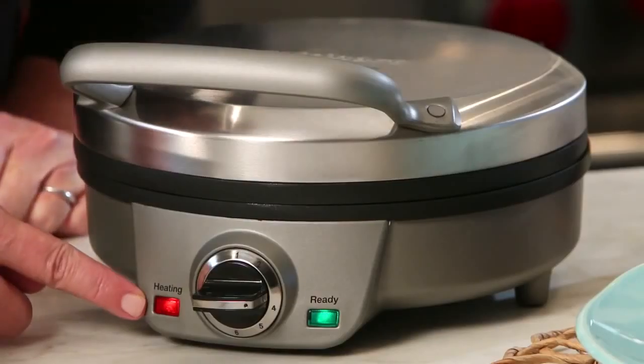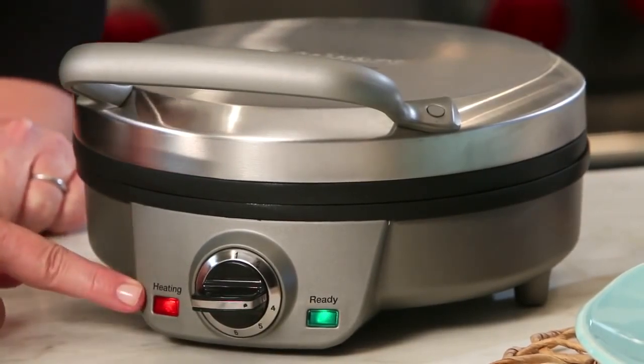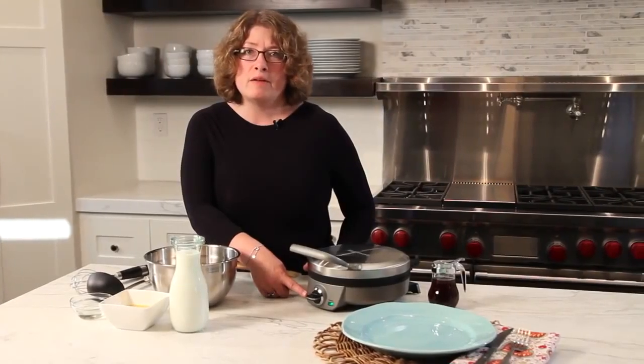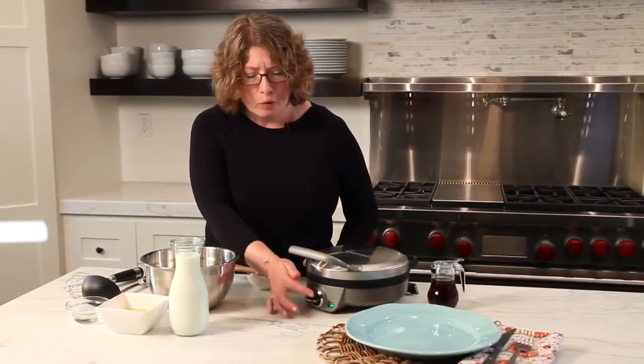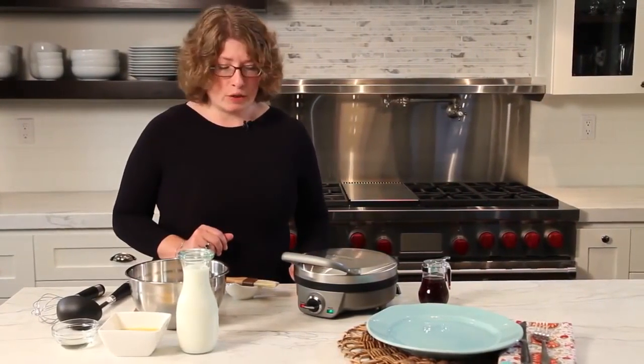In the front you'll notice it has a red light on one side and a green light on the other side. The red light tells you that you have heat and the unit is being heated up. The green light when it goes on lets you know that it's time to bake your waffle, then it will go out when you add the batter, and the light will turn green again to let you know the waffle is completely cooked.